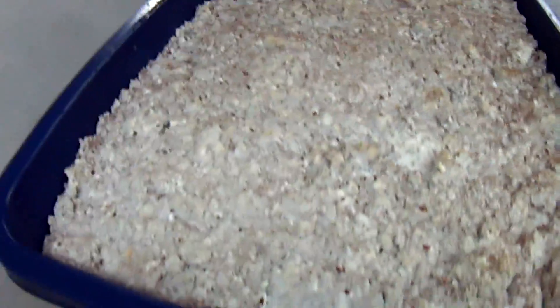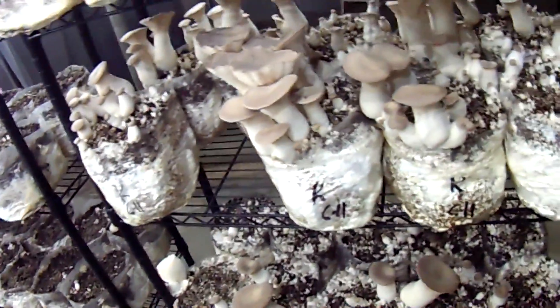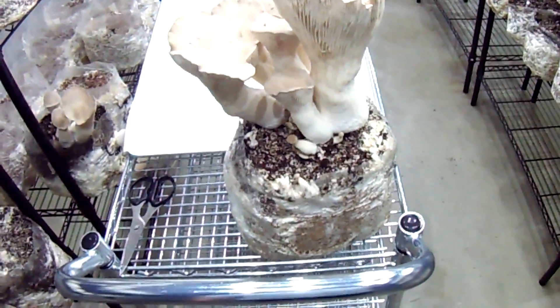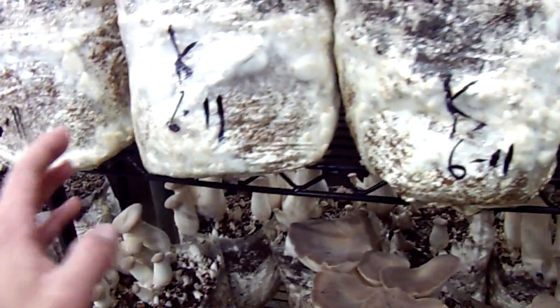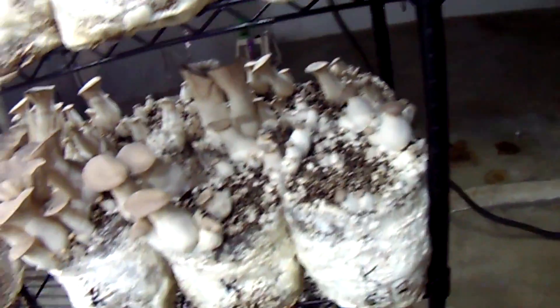We'll check in and see how these ones are all doing, and also see how the ones I put the casing mix pressed into the sides look when they finish up. These bags over here are finishing up. Although they aren't big full two-pounder bags like I would want, they're still better than the last situation. Still a lot of heavy pinning that occurred underneath, and usually when they get to about this point the mycelium starts to reabsorb the old pins, but it won't add a whole lot back to the current flush.